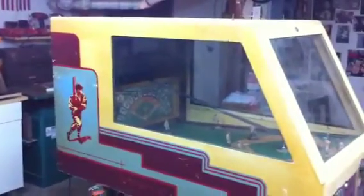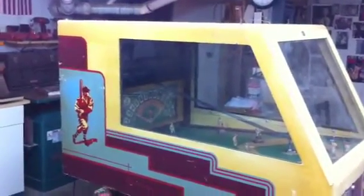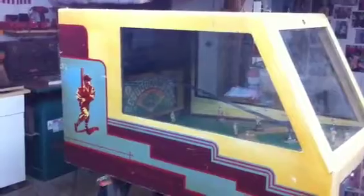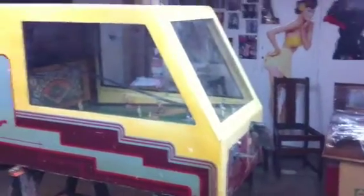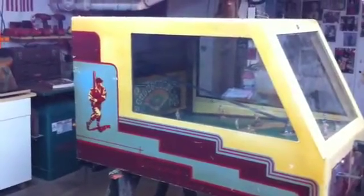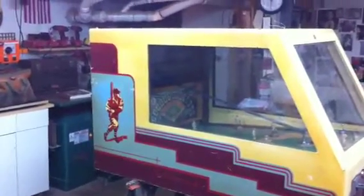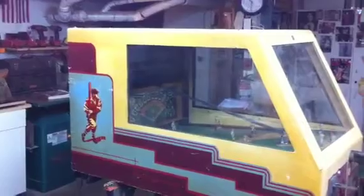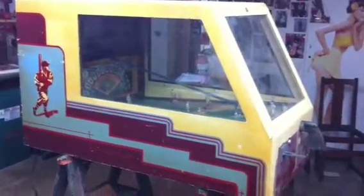Welcome to Vintage Coin-Op Restorations. This is a 1941 Scientific Batting Practice machine. This is our first video of this machine — it's being restored for a client to museum quality. We just got this not too long ago, and this will be the first of four machines we received from this gentleman.